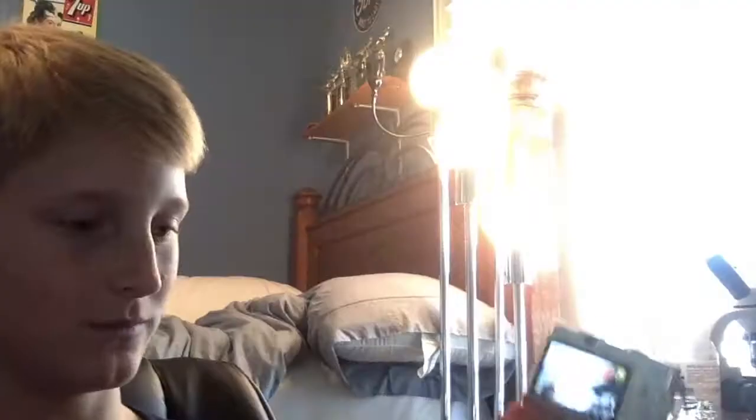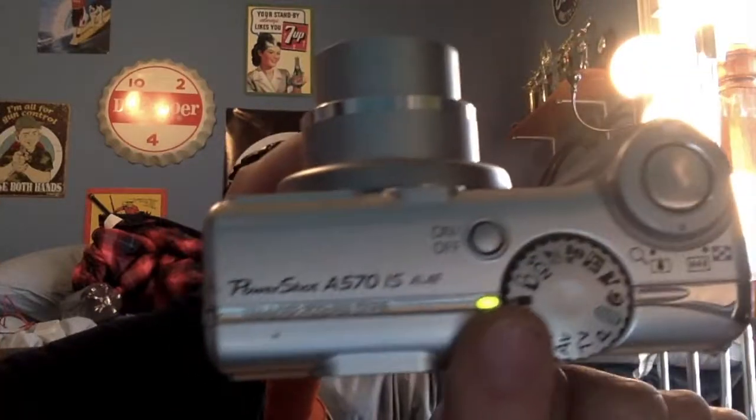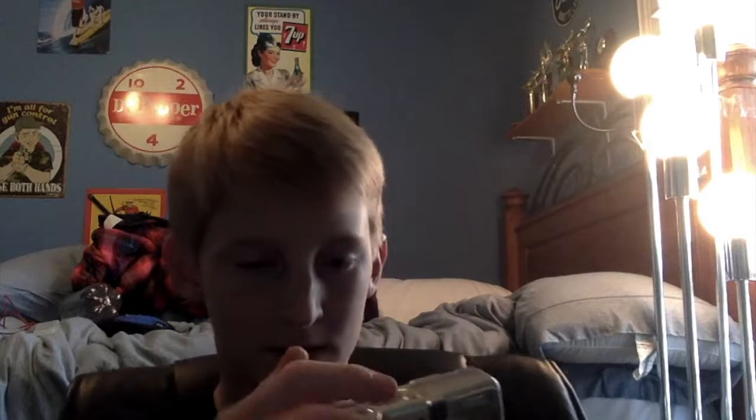This is the Canon PowerShot A570IS. Runs on two AA batteries, uses regular SD cards. You can see that it records video. That means it can record video. So you just press the button and this is what it looks and sounds like on the Canon PowerShot A570IS.